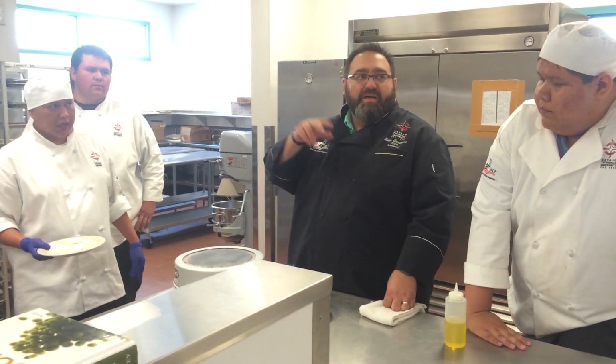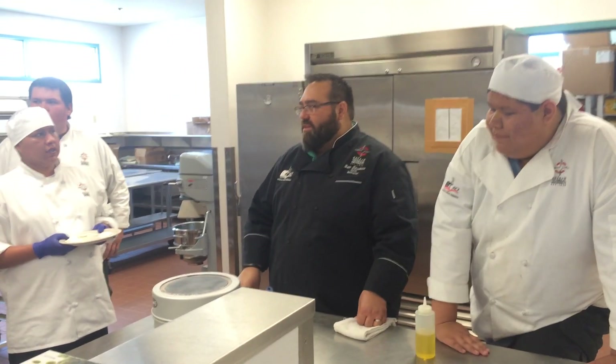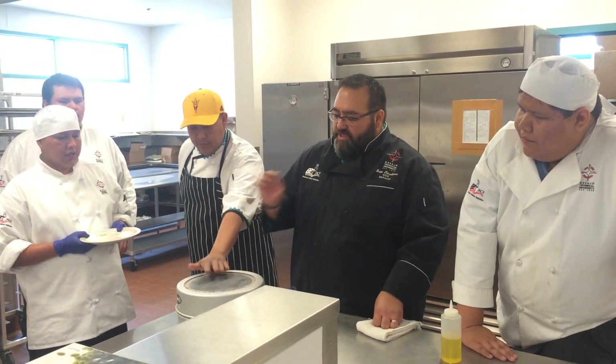Ladies and gentlemen, these fine gentlemen are from the University of Illinois. They're out here to demonstrate their version of solar oven cookery. So, don't touch.